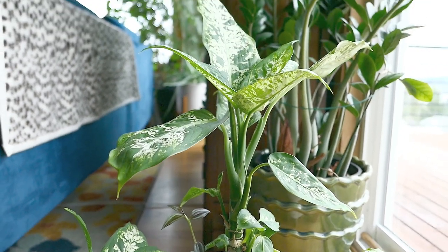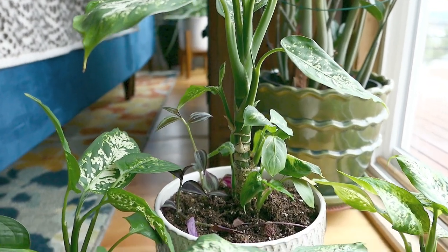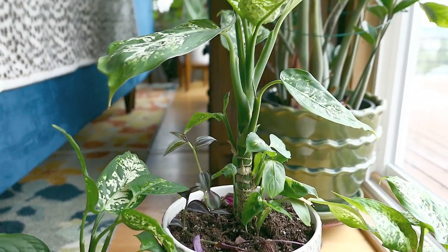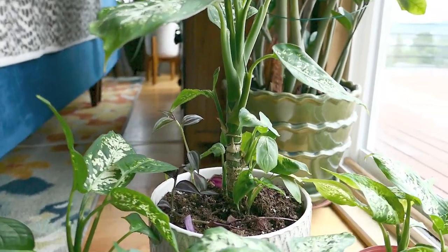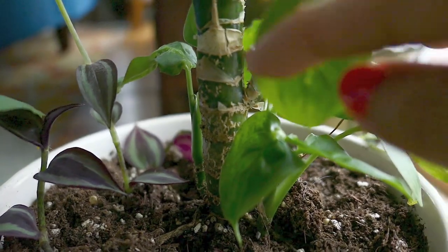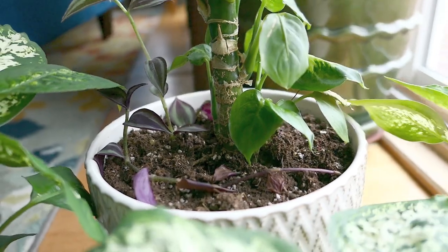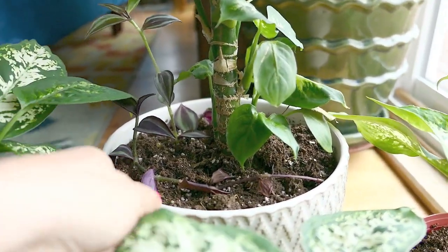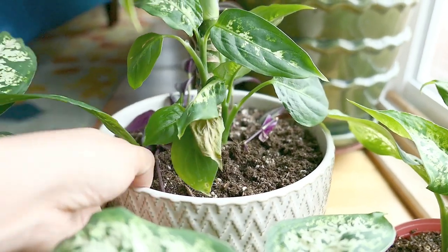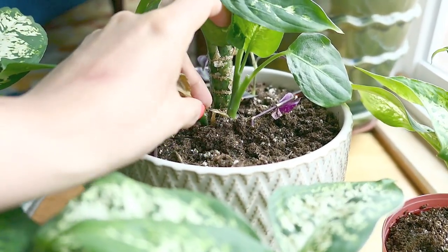So I showed you guys how to harvest the babies, gave advice on lighting requirements — and I want to emphasize that we all have different light sources depending on where we live. For me, I like to put this in the sunniest parts of my window, and you can see it's done very well in the last couple of years, considering all of the babies I've been able to harvest. And the type of soil composition that will allow this plant to thrive.